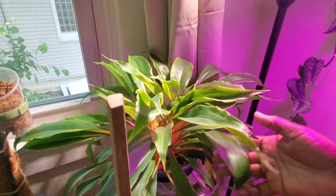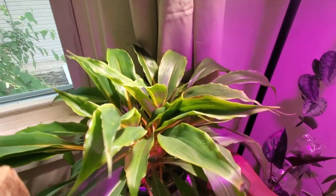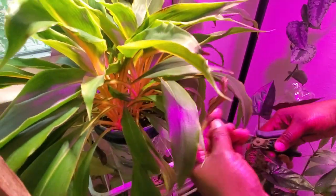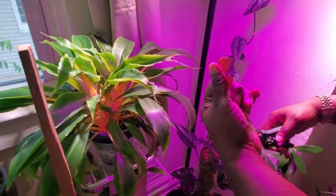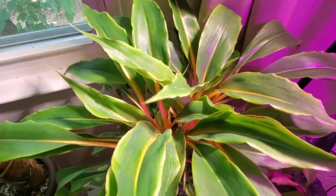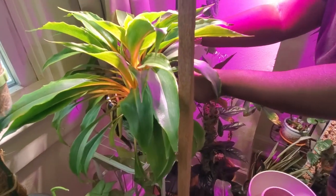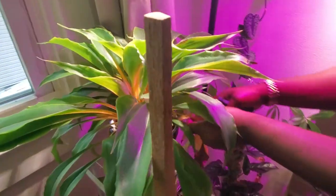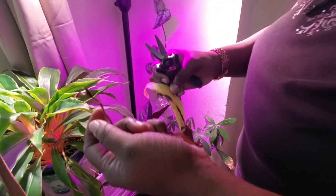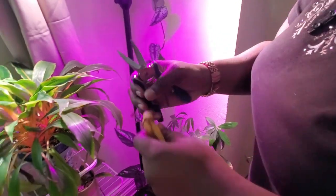Over here is my beautiful mandarin orange spider plant — gorgeous but I see some crispy leaves. That's what happens when you don't water them on time. There's also a yellow leaf — it could be underwatering or overwatering since they can also go limp. I'm just going to keep an eye on this one.